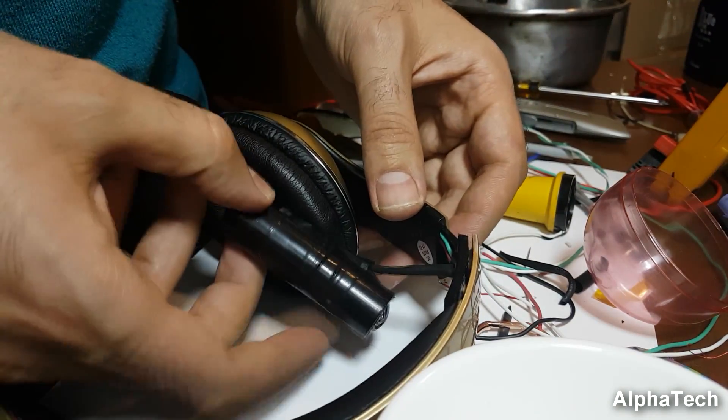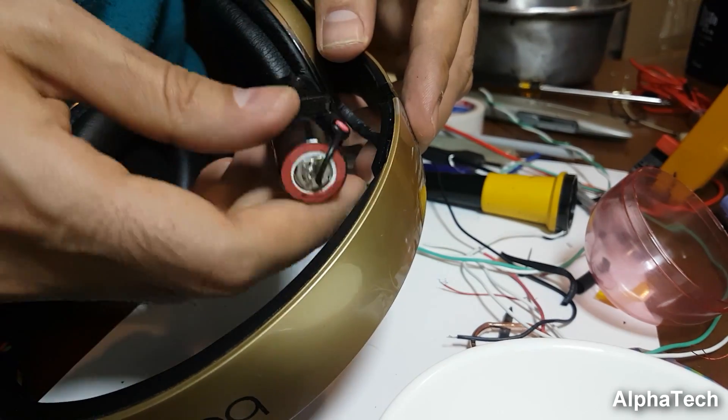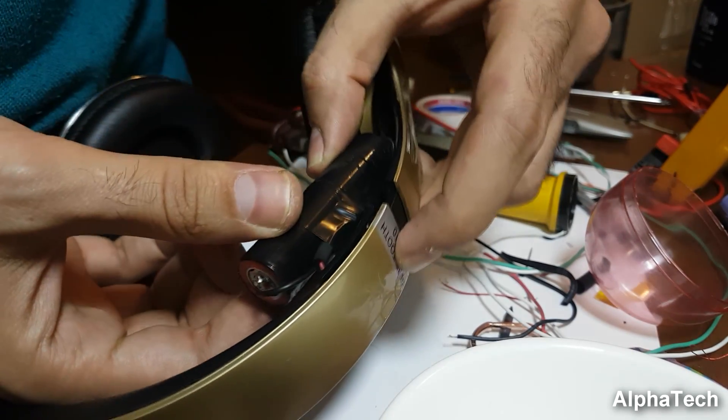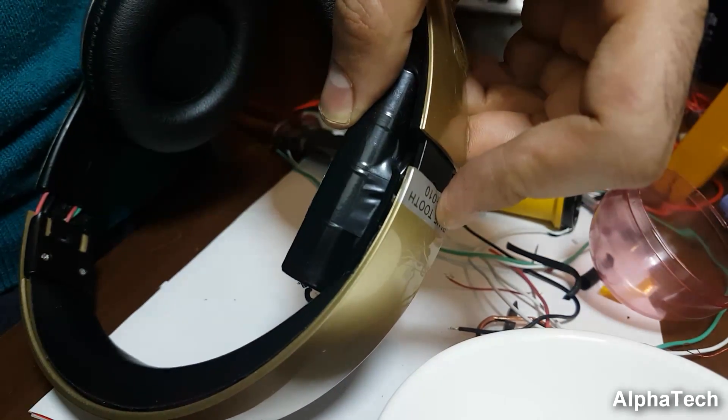What is left is to install the new battery in a spot with minimum visual impact, and for me it doesn't really matter since I'm going to be using these headphones at home or while running, and I don't care about the shape changes more than the performance.